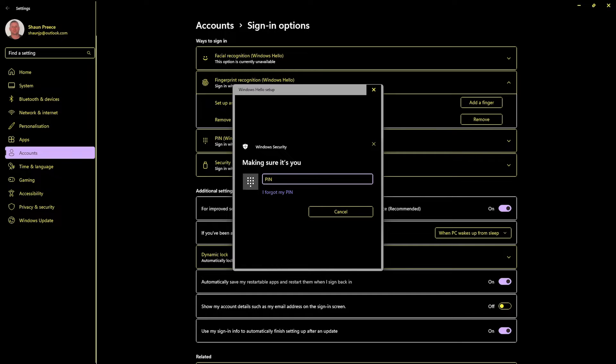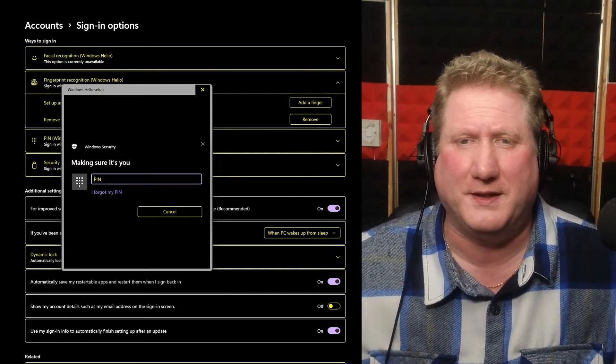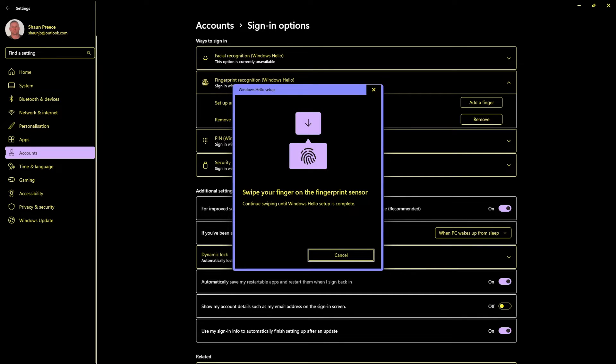A Windows Security dialogue pops up saying: 'Making sure it's you.' There's a PIN edit field. Before making any changes to security settings on Windows, we obviously need to re-enter our PIN code or password. So I do that. Then in the next window, focus starts at the very bottom, so I go to the top of the window and read: 'Swipe your finger on the fingerprint sensor. Continue swiping until Windows Hello setup is complete.' Pretty straightforward! So all I'm going to do is swipe my finger over the fingerprint scanner — swiping up to down, left to right, all over the USB dongle.